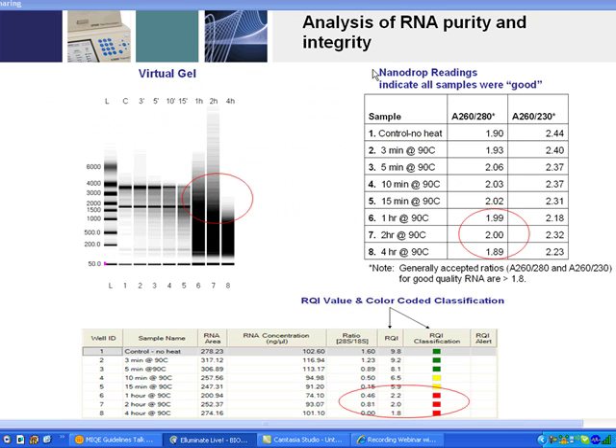To emphasize why we need to measure both purity and quality: looking at nanodrop readings — a spectrophotometer that reads very small volumes — we see that across this heat degradation experiment, where RNA was heated to 90 degrees over time, the RNA concentration levels didn't change very much from beginning to end, and all samples appeared to be very pure. A pure sample is typically an OD260/280 ratio of 1.8 or greater, and all of these samples were above 1.8.